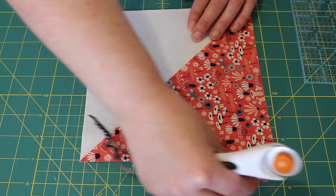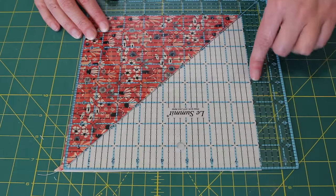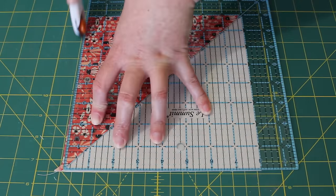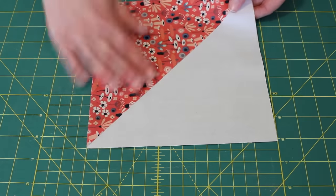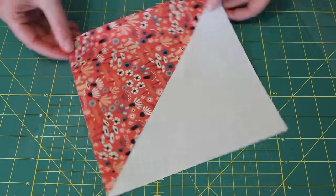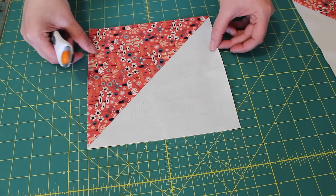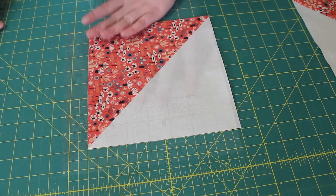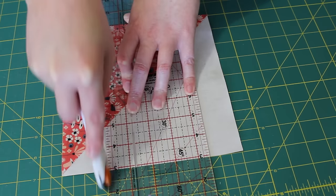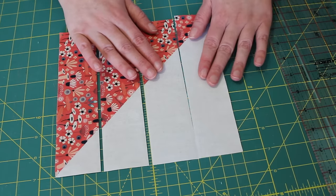Then spin the block around, line up the 45 degree line again and the 8 inch markings against the two edges you've just cut. Trim off the last two edges and that's a perfect 8 inch half square triangle ready to go. Next line up the half square triangle unit with the lines on your mat, with the print triangle pointing towards your right hand side, then with a ruler and blade cut the half square triangle into four 2 inch strips.